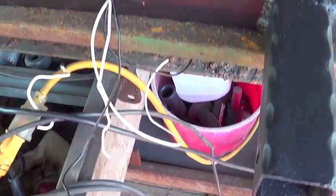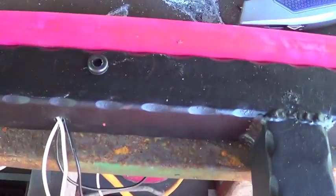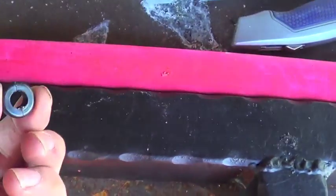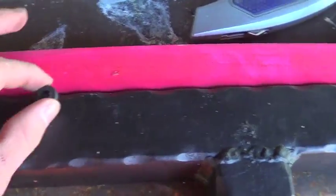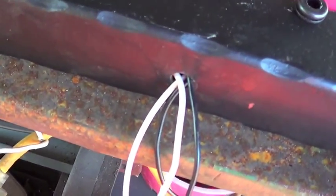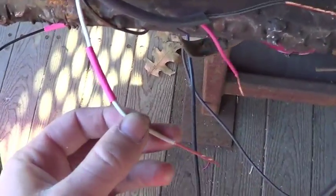I do have a grommet there. A little tip: if you're doing this in the cold, these grommets become very hard and brittle. An easier way to install them is to take a heat gun to soften them up, then use a small flathead screwdriver to push them in.